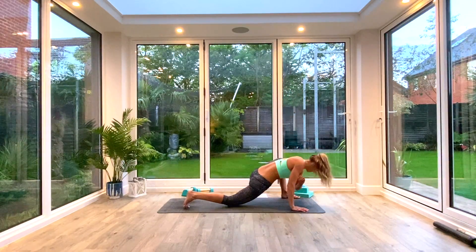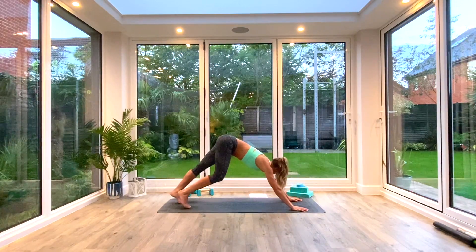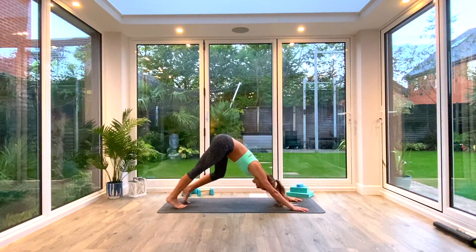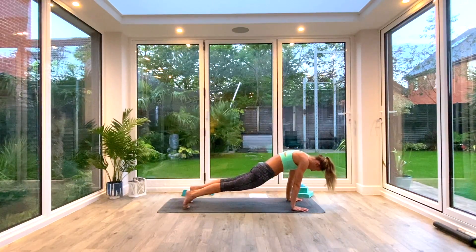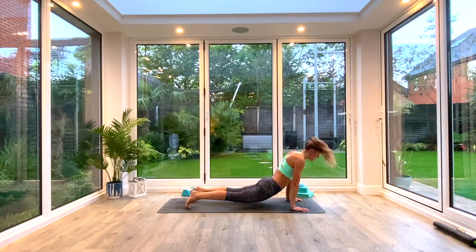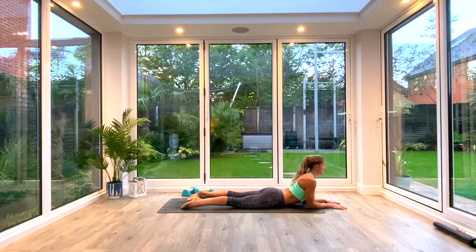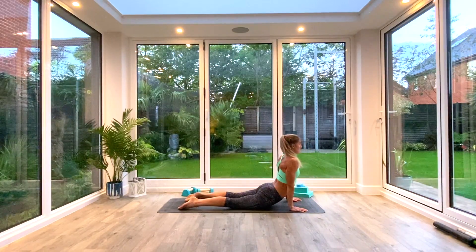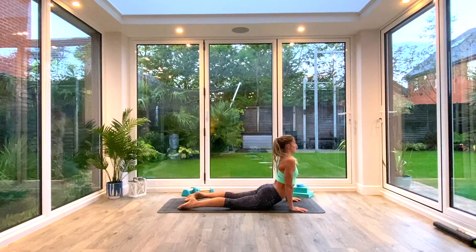Last one, then plant the hand back down and step back to Down Facing Dog. We're going to roll through to cobra — roll the hips through, almost try and meet them at your wrists before you drop them down to the floor. If cobra is too much, you can always come to sphinx. Just take a moment there to rock from side to side, gently loosening off the front body.